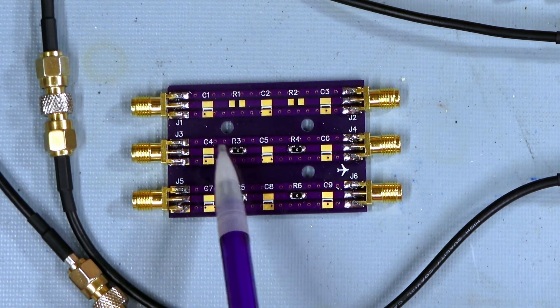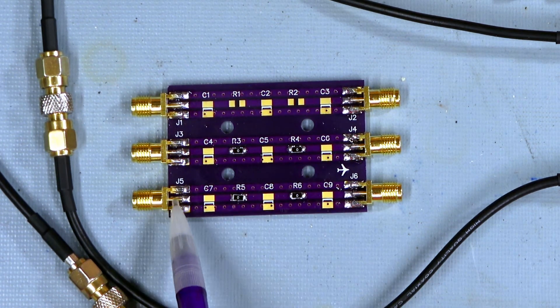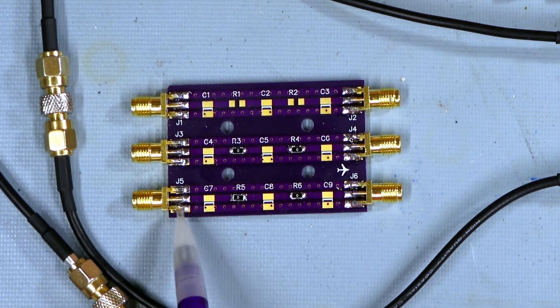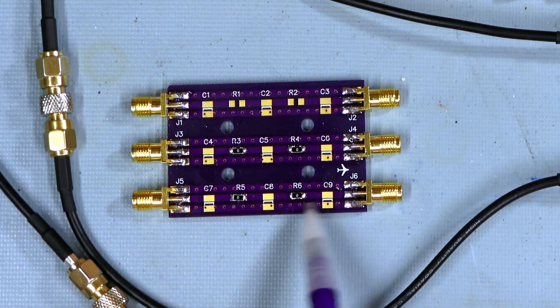Right now these two channels are populated with zero ohm jumpers, so it's basically just a straight feed-through with zero ohms, and I have via stitching on the grounds to try to give it some decent RF performance.